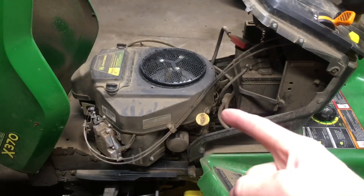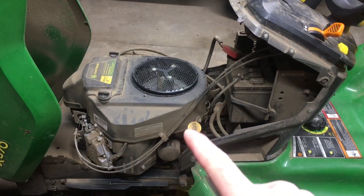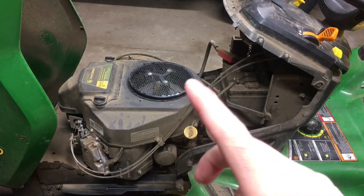Otherwise you can buy some of the individual parts like the oil filter or the fuel filter and you can definitely save some money over purchasing the entire kit. Now before I start working on this machine it's a little filthy, so step one is going to be some cleanup.